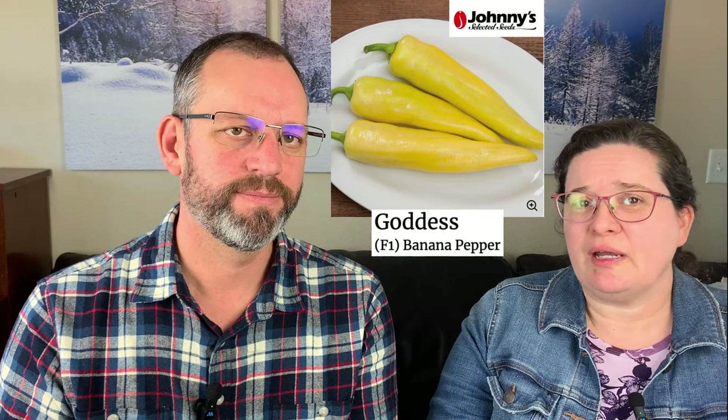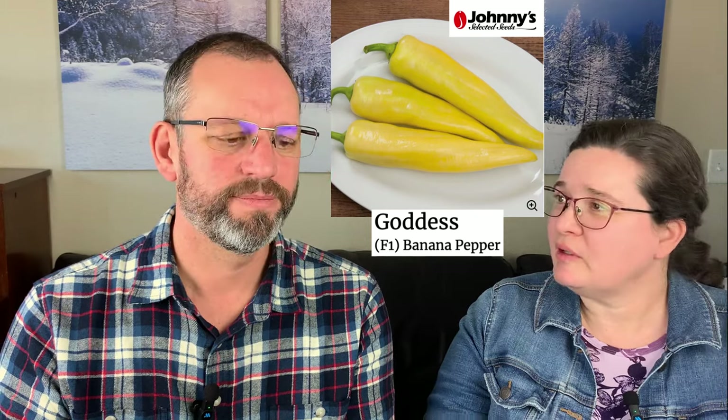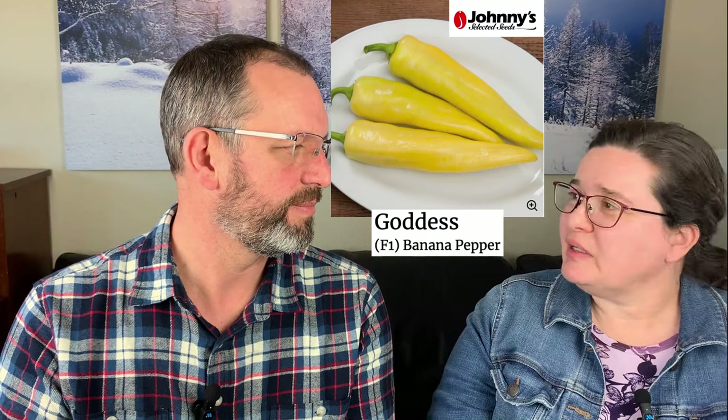One of my favorites is the Sweet Banana Goddess — a long, beautiful banana pepper variety. It's very productive; you can use it when red or yellow, and it has just a little bit of heat. You can make those little banana rings like you get at Subway, or pickle them. In terms of productivity, we've got some garden areas that are a little shaded and not ideal, and our Goddess Yellow Banana peppers just produce no matter what — they crank it out. If you want a banana variety, that's my pick.